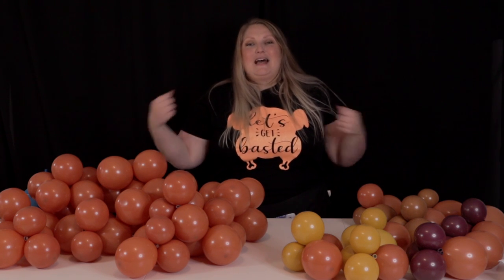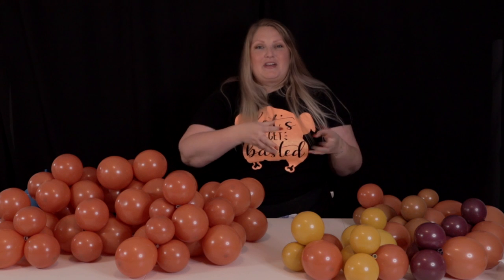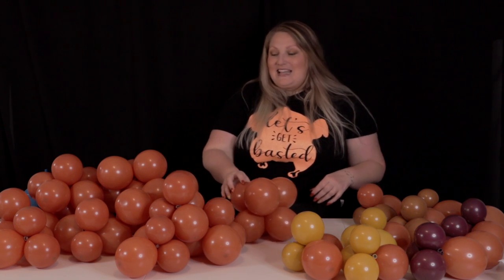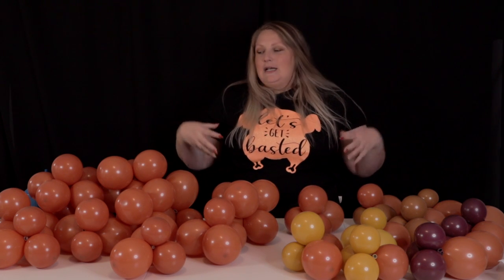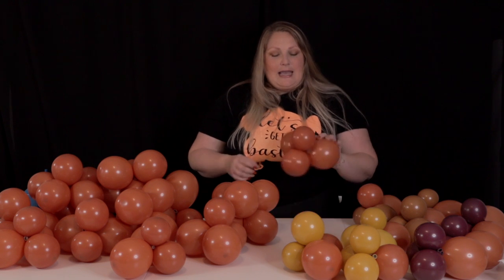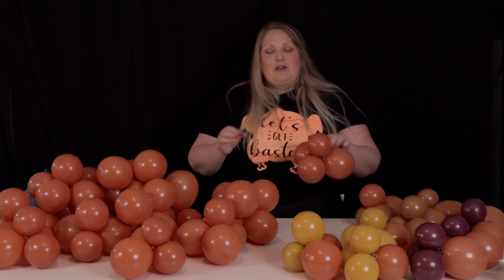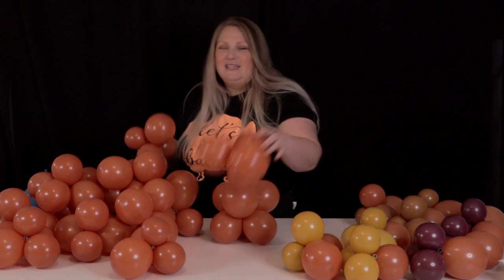Now that everything is inflated, we can start assembling. I'd recommend setting aside a couple of quads, maybe some duplets or even singles, to tie in at the end to bulk it out, add dimension, and really finish it off. I'm going to make the ends a little smaller and leave the bulkier quads for the center section. Five inch balloons are so easy to tie together just by the necks — they're stretchy and really easy to work with.